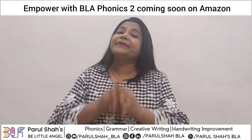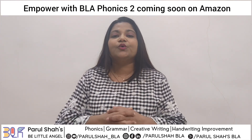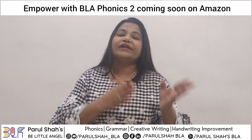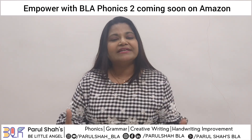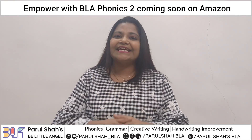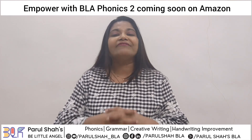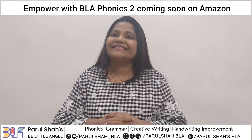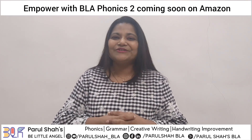If you haven't subscribed to the channel, please do subscribe, because we always update you with new information about phonics, grammar, habits about kids, and parenting. You can subscribe to get updates about all these topics. If you have any particular query, you can anytime type in the box and we would be taking up your queries. See you soon, bye!